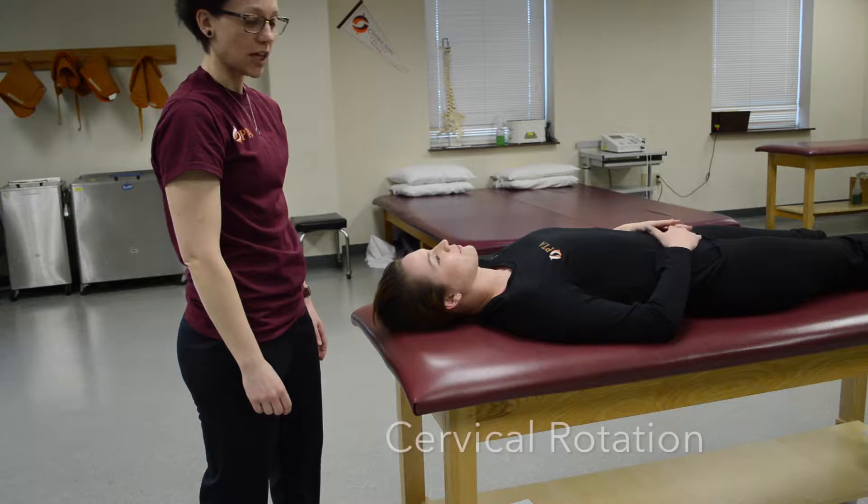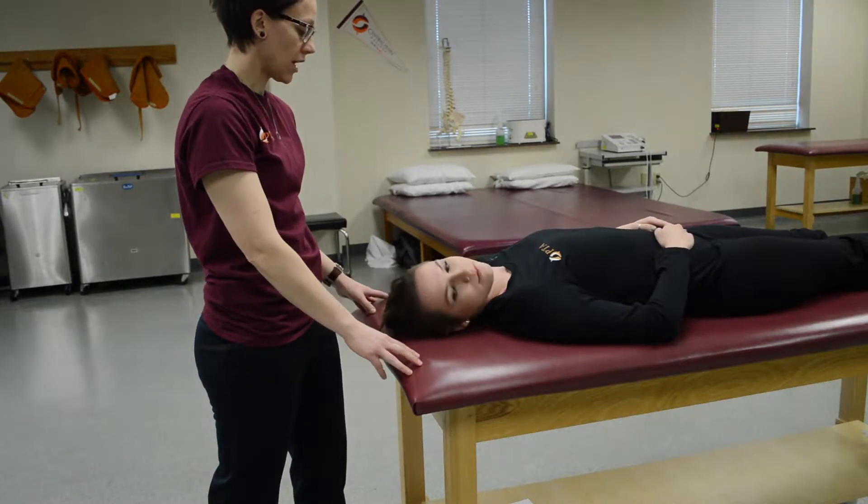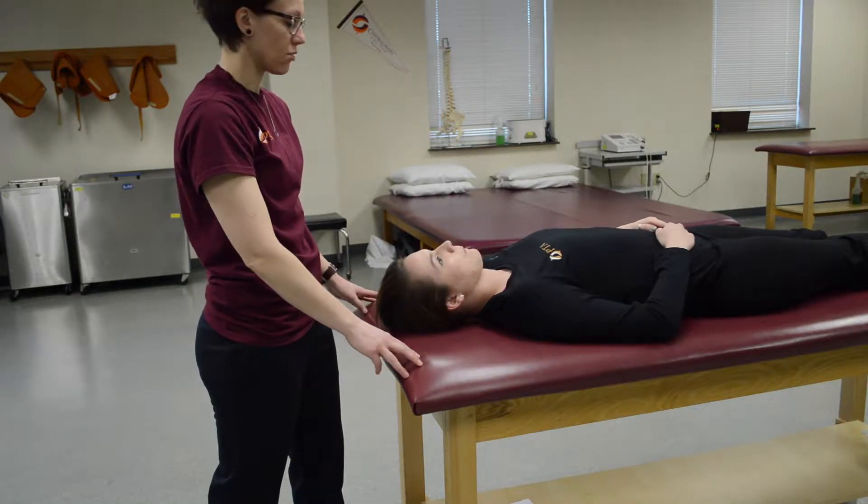Cervical rotation. First you would want to ask the patient to turn their head to either side. If they can do that, they are at least a three.